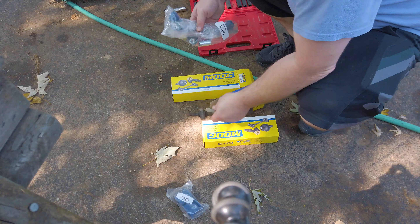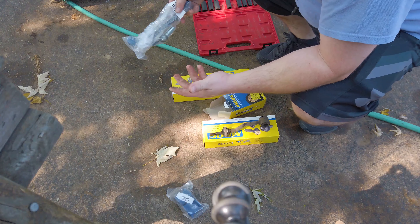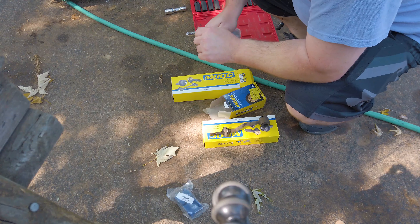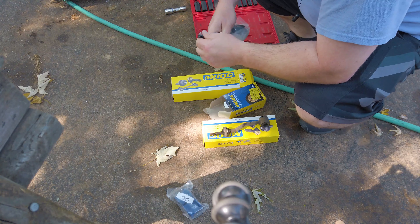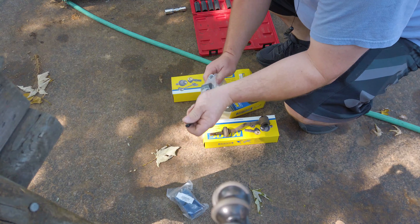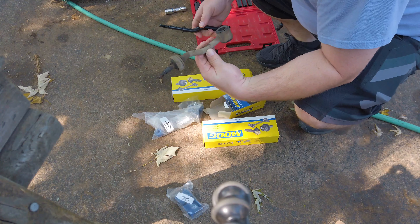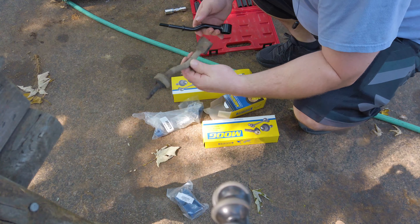So here are our new parts. I went with Moog — it's just the better brand that Car Quest sells, and I use them frequently. All we're going to do is copy the setup of the old pin here to make sure that we get the new one correct.